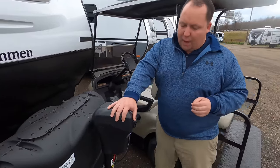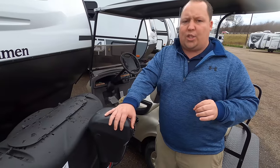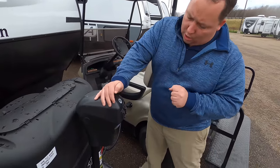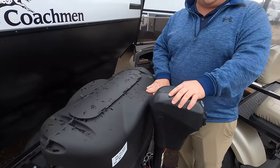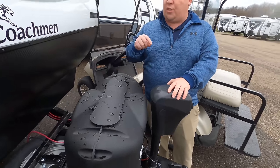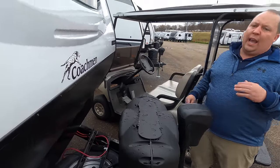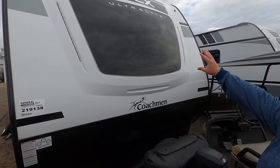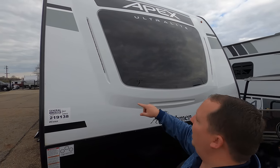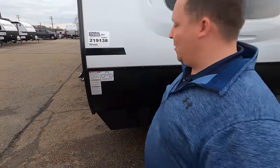Right up here we do have a nice power tongue jack. It doesn't matter how light it is — you always want to make sure you get weight distribution bars. You do have a nice power tongue jack Lippert component. Two 20-pound propane tanks here, and you can upgrade to 30 pounds. Two batteries go here. And check this out — it's a molded fiberglass front cap. I love the windshield up here. You've got the LED light strips right here, and this is your black diamond plate rock guard.